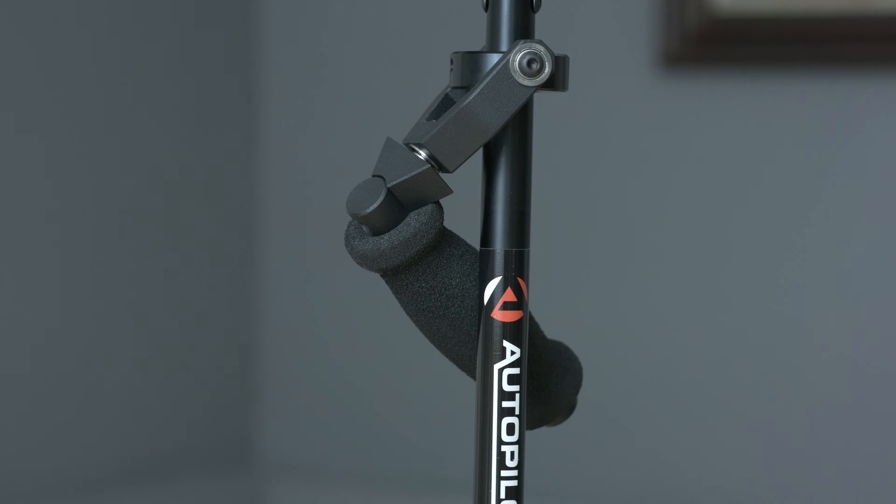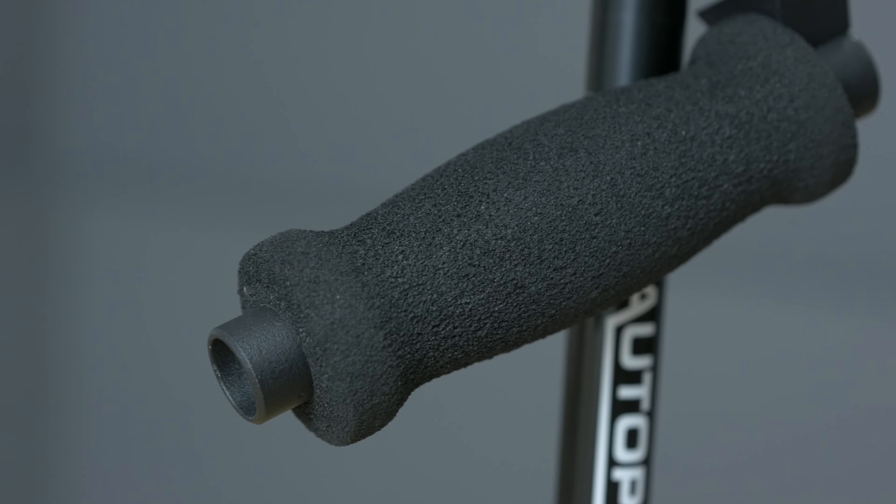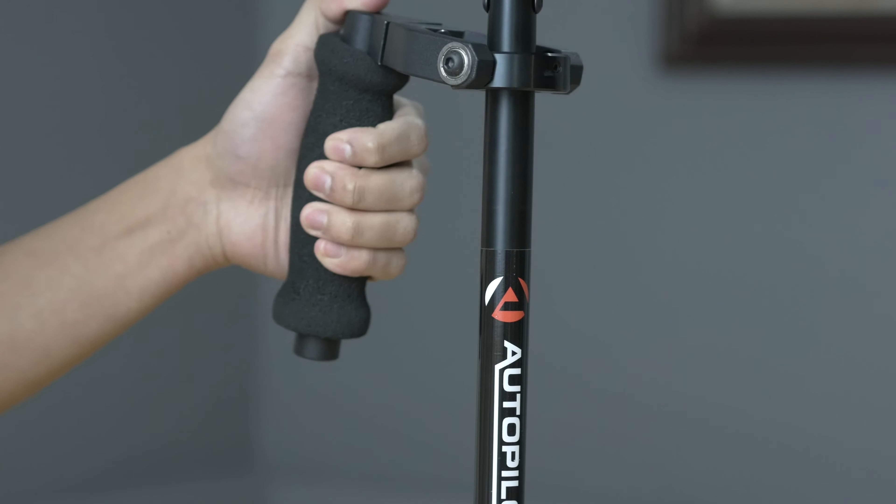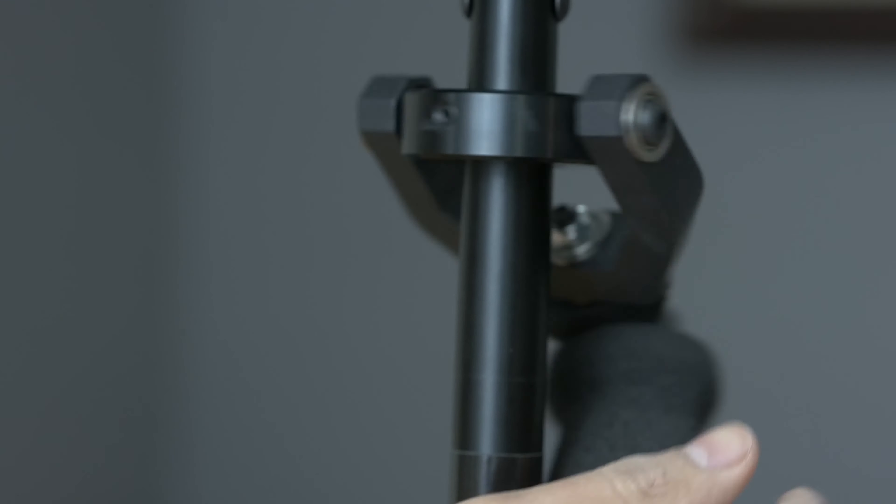Moving on down we have the gimbal arm. It has a soft squishy cushion that prevents your hand from getting cramped, but you're probably gonna get tired in your arm because once it's fully loaded it weighs a ton. As you can see it's fully articulate and it moves smoothly — just be careful not to pinch your fingers while operating it, it hurts like hell.